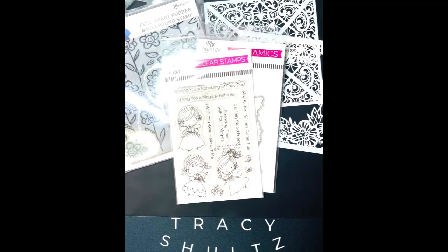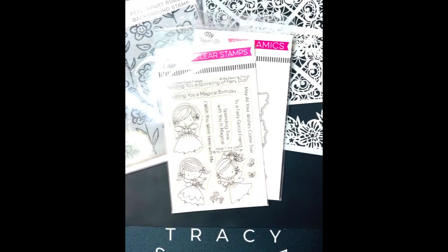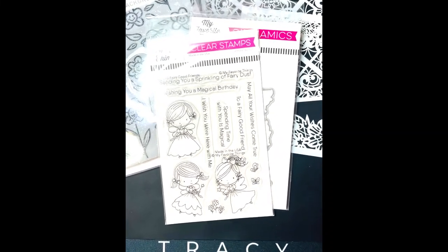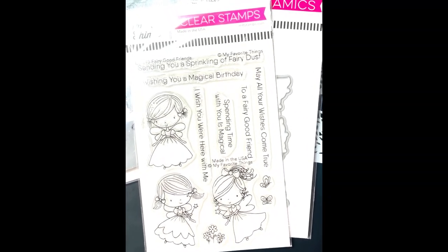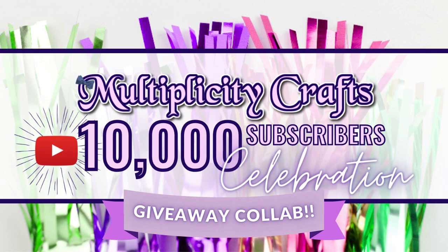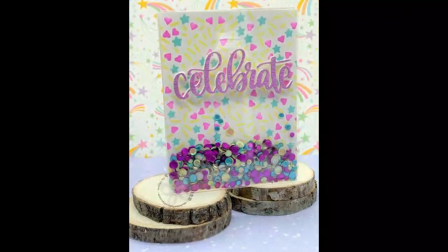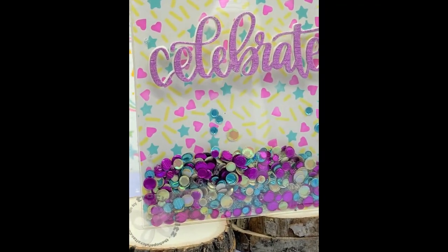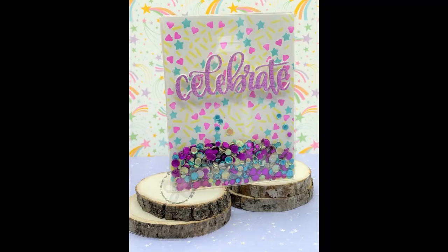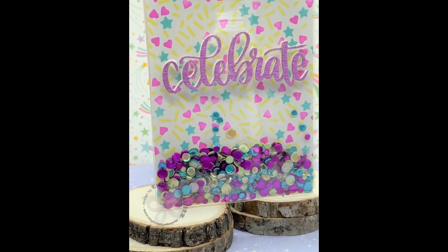Here's a quick glimpse at some of the things that I'm going to be including in my giveaway prize, and you'll have to check below for all the details, including the hashtag, which is hashtag mc10kcelebration. The theme for this hop is interactive cards, and we're going to create this interactive shaker card that features stenciling. Let's get started.